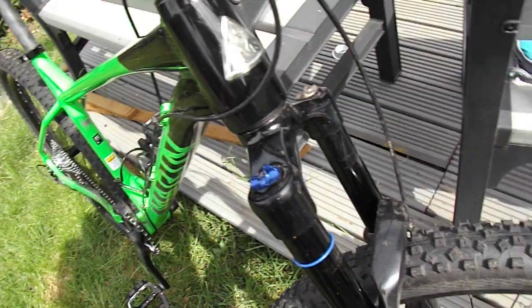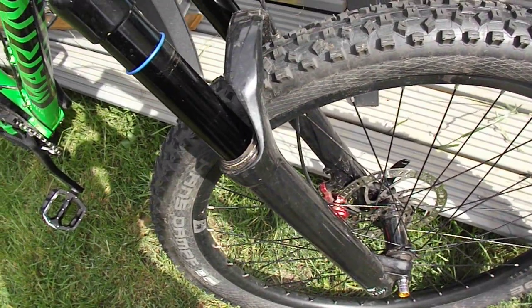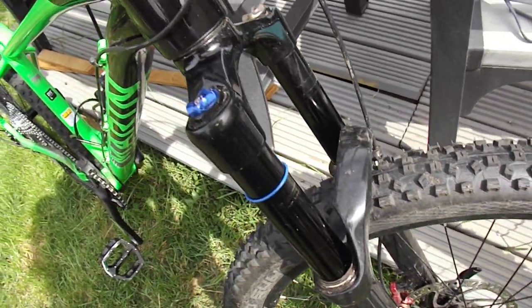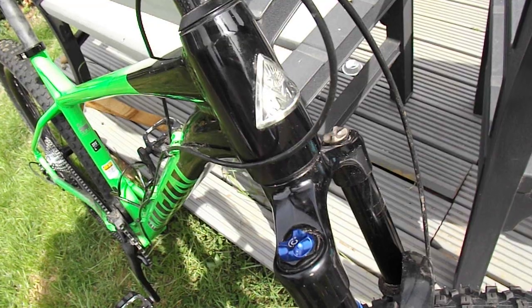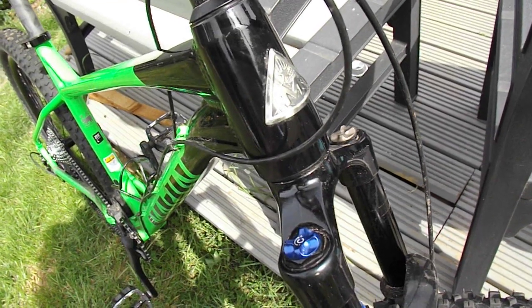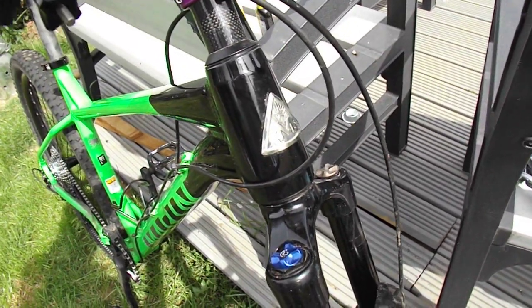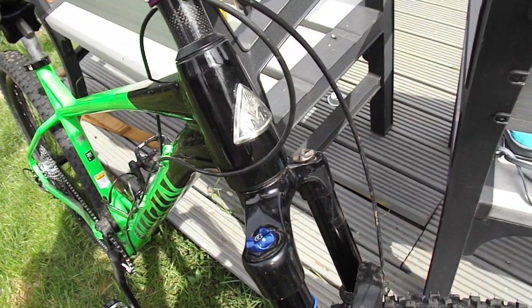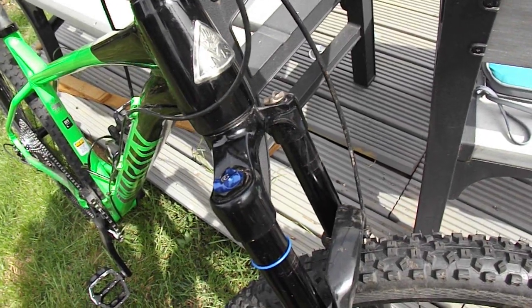Just remember it's got to be boost spacing on the front, because the front is 110 standard boost spacing with a 15mm axle - not 20mm. Most are 15mm these days. If you're going for a tapered fork, you need to upgrade the headset to an FSA number 57E or similar, or if you have access to a lathe, make an adapter like I did.